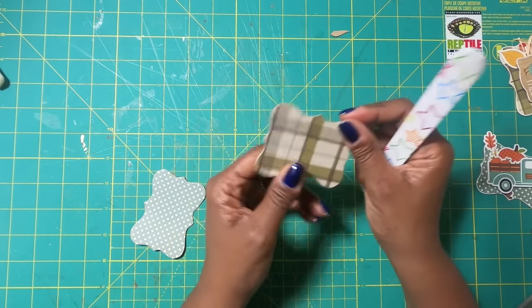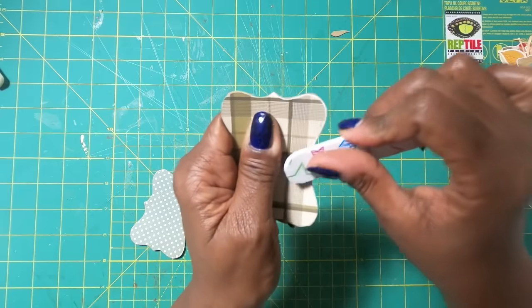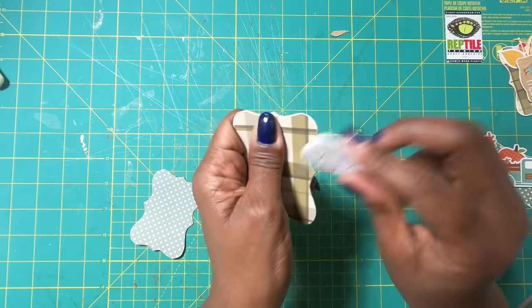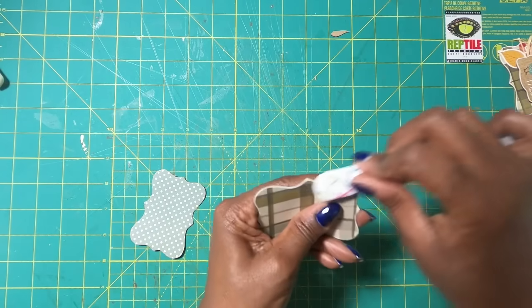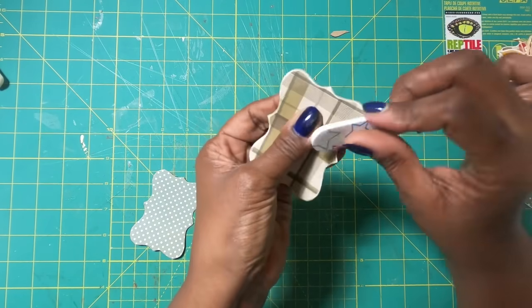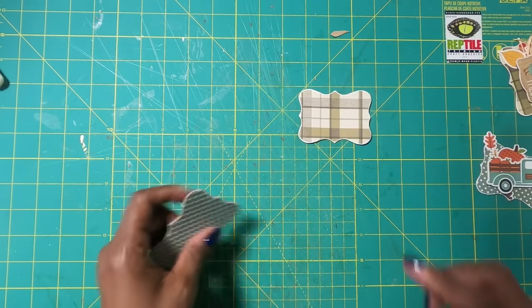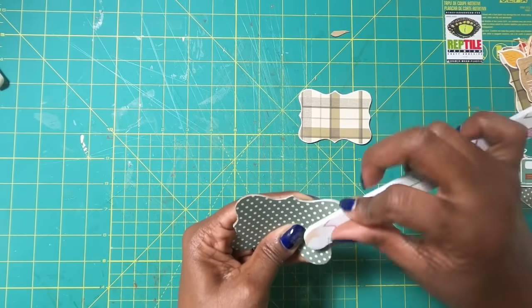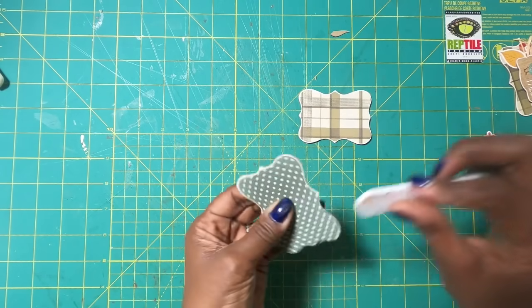Once we have our piece cut out the way we want it, I'm going to take my file and go over those edges. I am going to remove some of that color — you might be able to see that my edges are starting to take on a white look. I'll just go around and keep doing this until I have removed as much of that color as I want. You can see that when I start taking off that edge color, it really does add to this sweet little chipboard background piece.